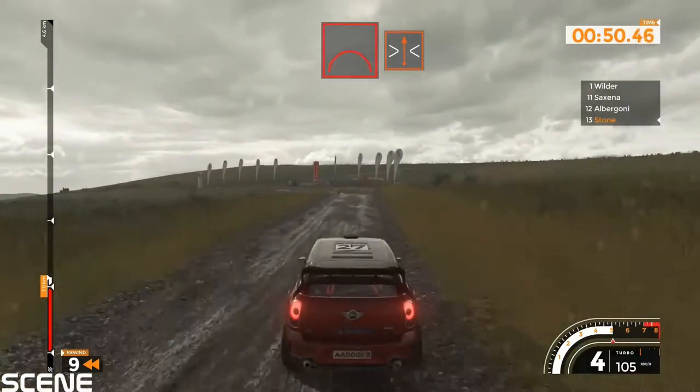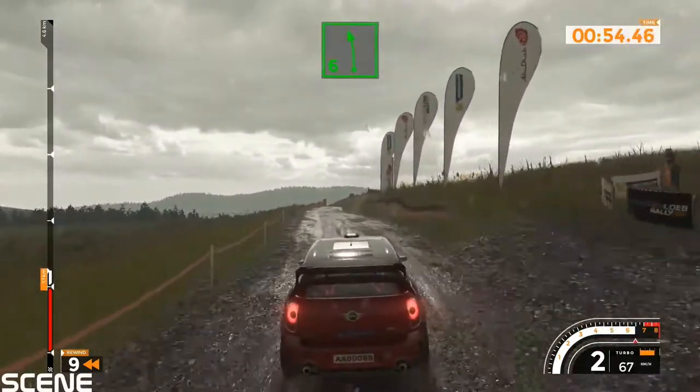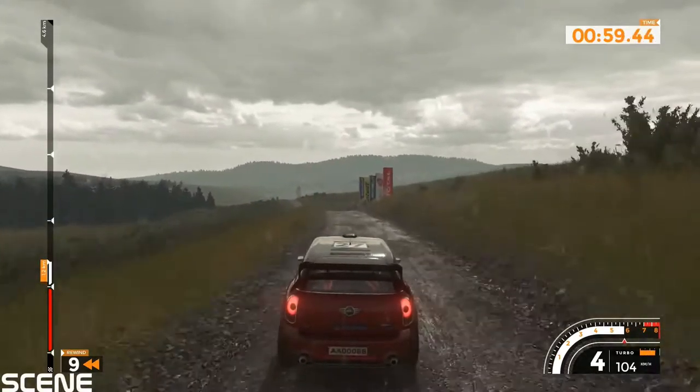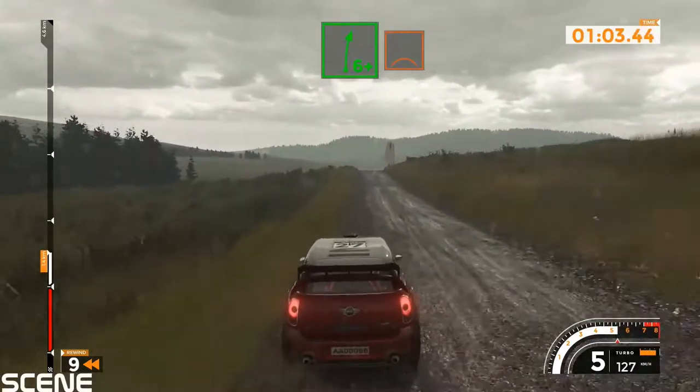Left 6 minus over jump and jump narrows into left 3, 90, left 6, 90.